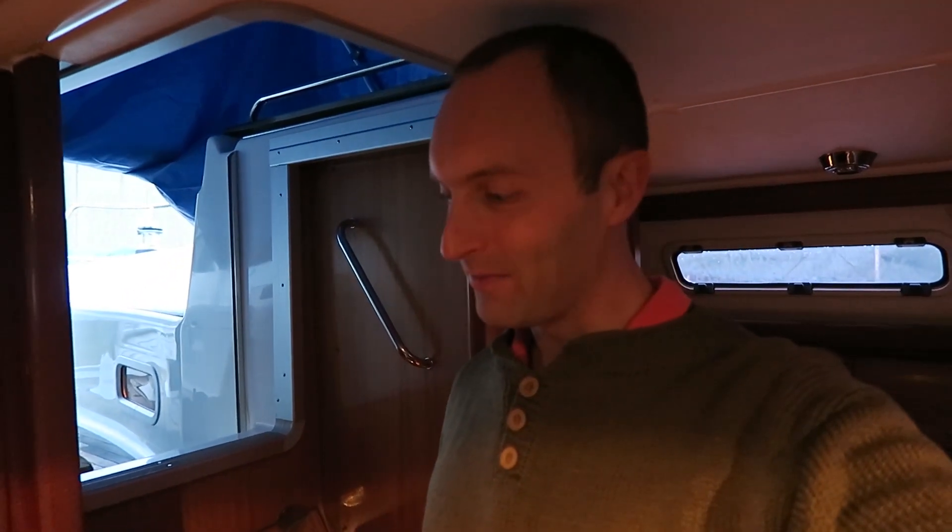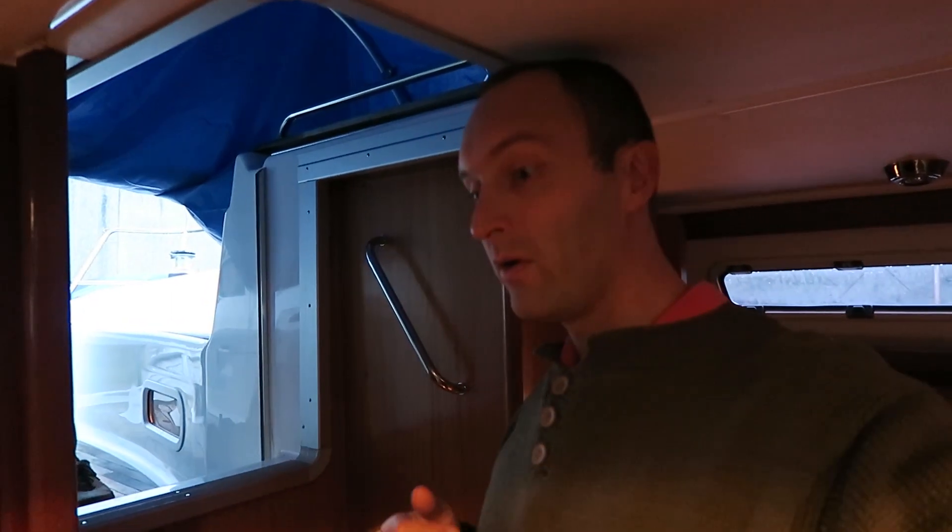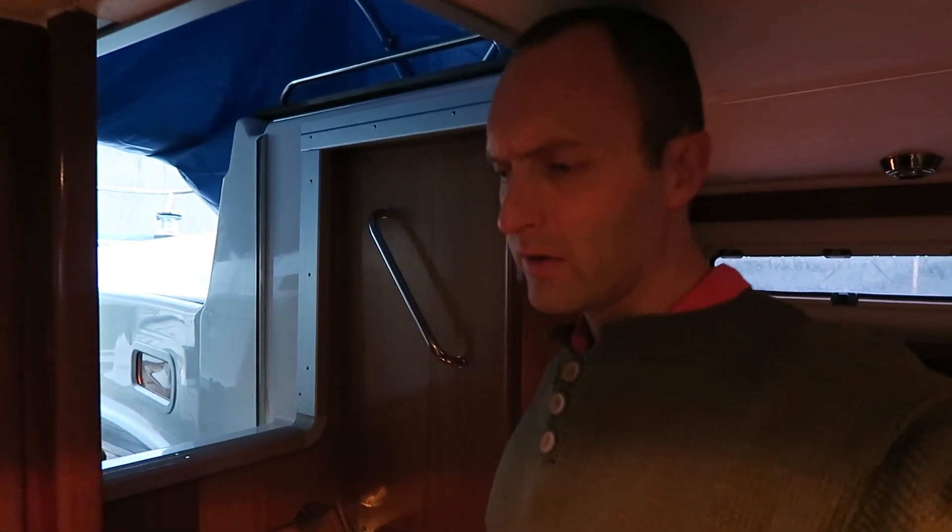A few weeks ago I saw that my sailor friend bought a Bavaria 32, just like mine. His boat is from 2002, this one I have here is from 2004. He had let out all the water from the water tank and water heater. The thing I saw on his boat was that his water tank was very dirty inside, so a project I have today is to check my water tank to see if mine is dirty too.